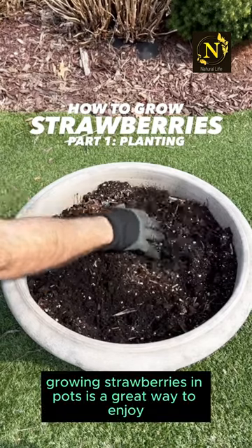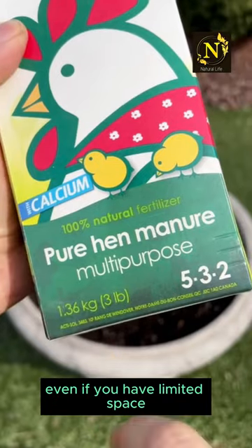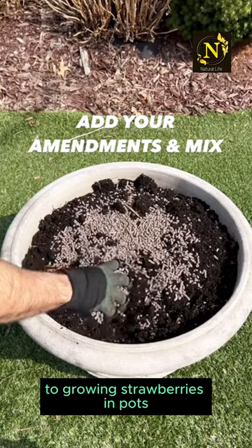Growing strawberries in pots is a great way to enjoy fresh, home-grown strawberries even if you have limited space. Here's a step-by-step guide to growing strawberries in pots.